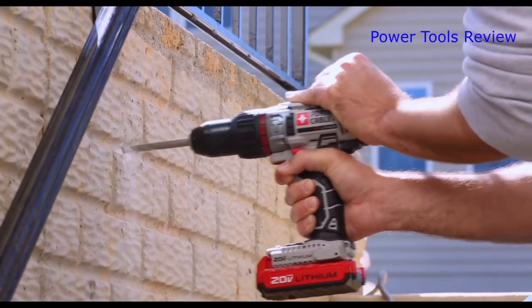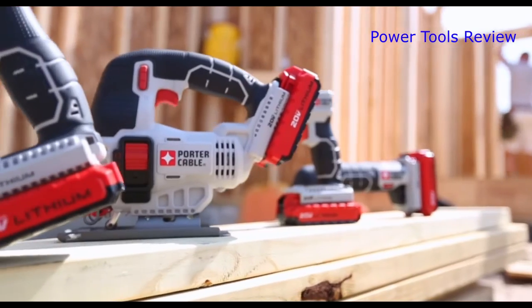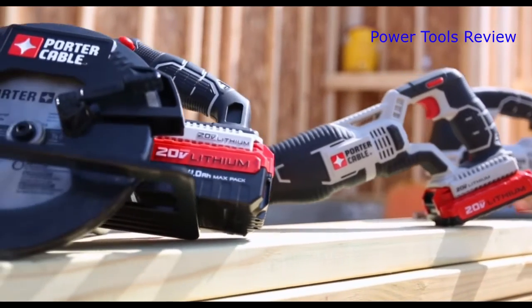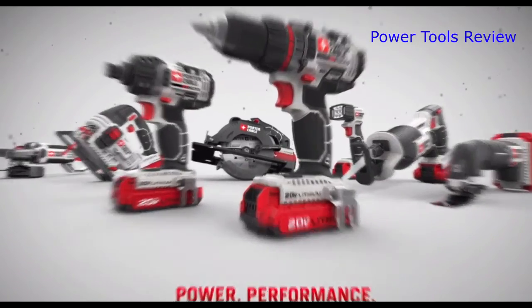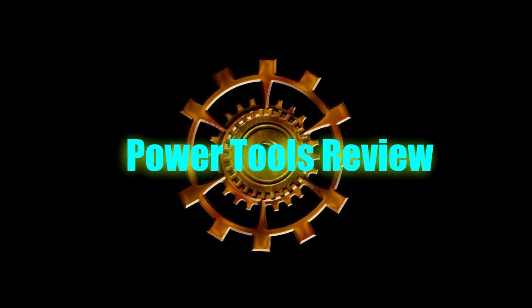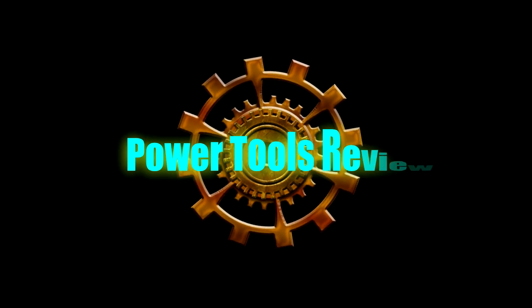The 20 Volt Max hammer drill provides ease of use and value demanded on the job site. The Porter Cable 20 Volt Max system delivers the power you need at the price you want. Get linked with the power and performance of 20 Volt Max.